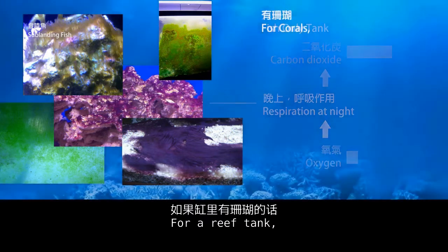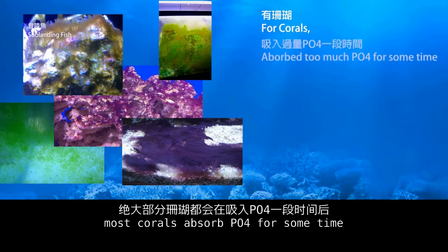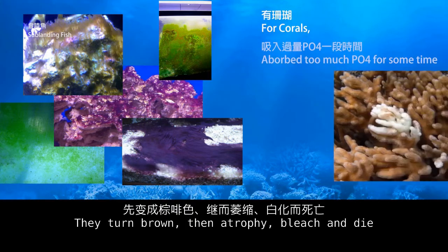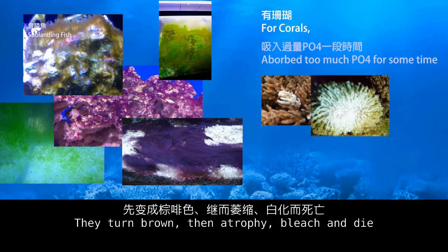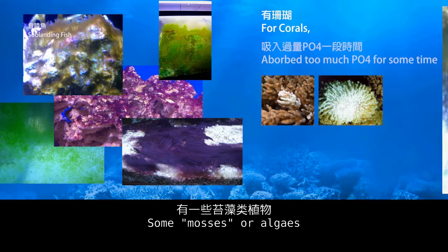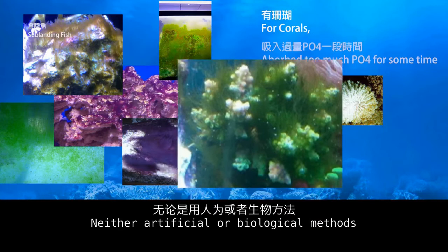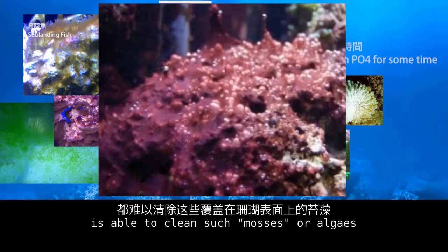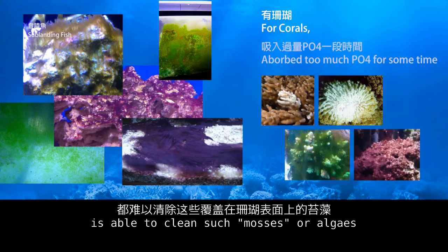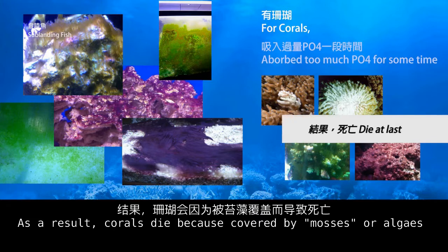This begins to affect the health of organisms and the survival of nitrifying bacteria. For a reef tank, most corals absorb excess algae for a period but then turn brown, atrophy, bleach, and die. Some mosses or algae invade and grow on the surface of corals, and neither artificial nor biological methods can clean such mosses or algae. As a result, corals die because they are covered by mosses or algae.